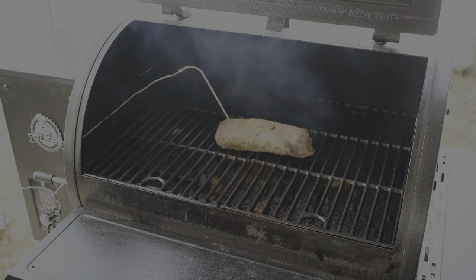All right, we've got our probe in. Now we wait until we get to 160 to 165 degrees.